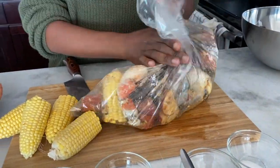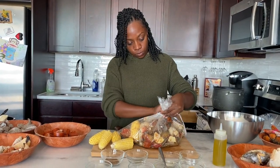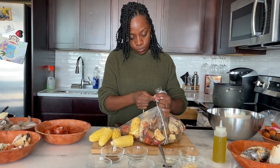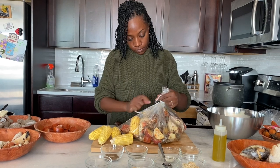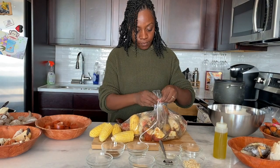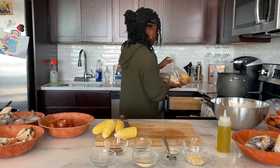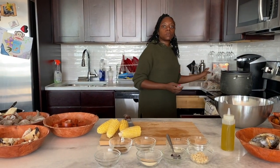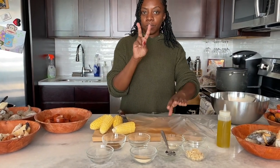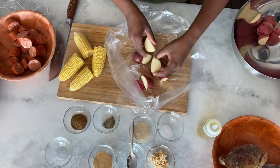Then I'm going to shake it all around again to try to coat the butter and all the seasonings — get everything nice and coated. Now once everything is in the bag and the seasoning and butter are coated on all the ingredients, we're going to tie the bag with a string. You definitely don't want to use plastic or anything that would melt. These are heat-proof baking bags that you can use for roasting or crock pot cooking, so they're able to go in hot water without melting.